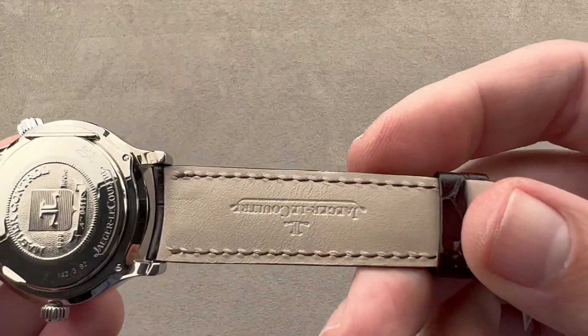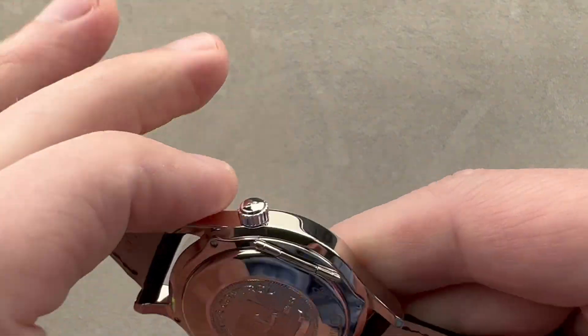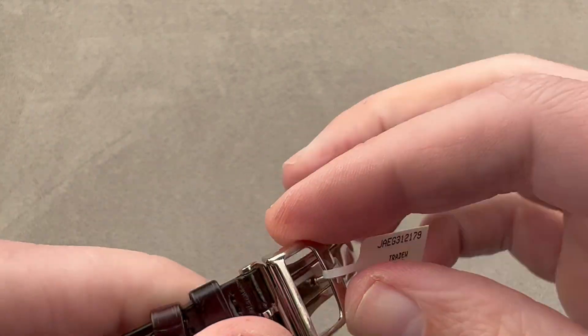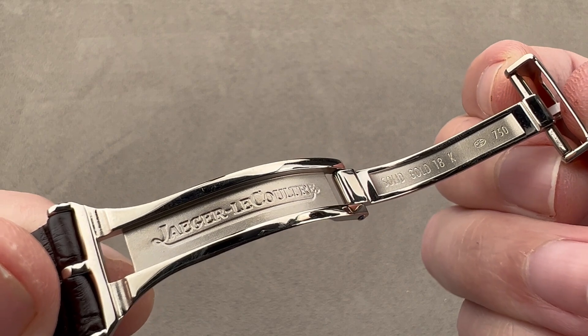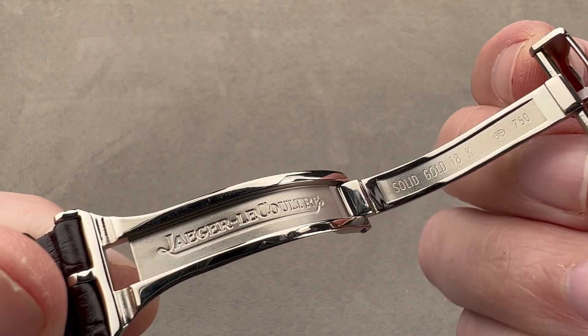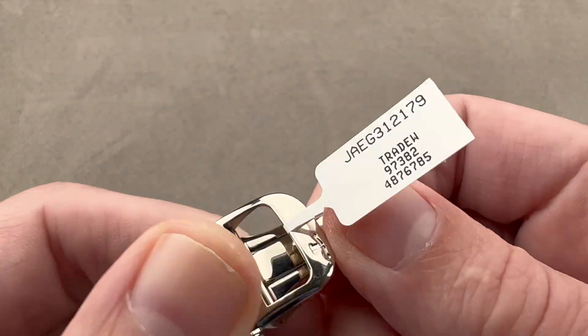This is a brand new Jaeger-LeCoultre factory strap — no crimping, no gouging. The case itself is exactly the same gray gold as used on the clasp. The clasp features both polish externally and media blasting internally. That gray gold terminology refers to an 18 karat white gold that never needs rhodium plating, so it's the same color all the way through.